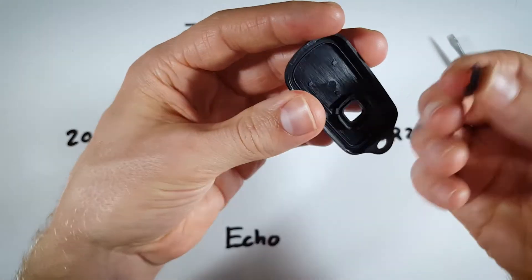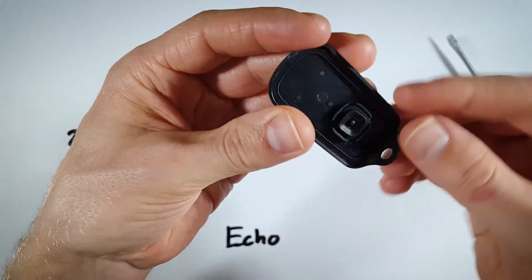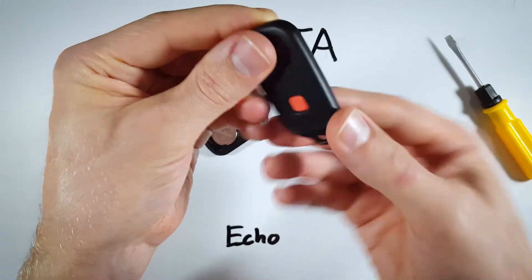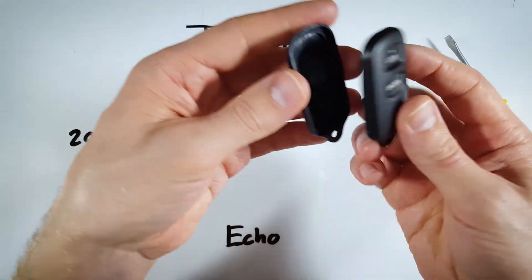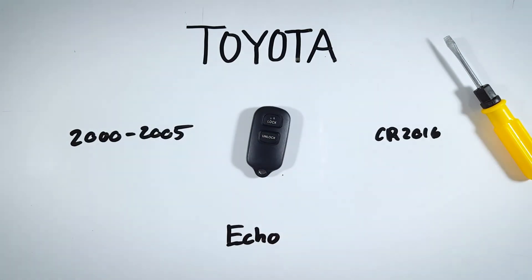Put the battery back in positive side up. Then pick up the back piece — if your button fell out, set it down so the red part faces out, press it in, and you can see there's a little button on the back. Just set the cover on top and click the two halves back together. That's all it takes.